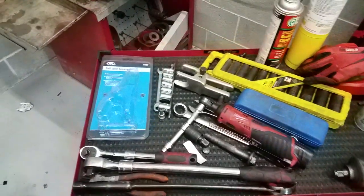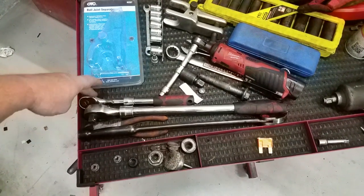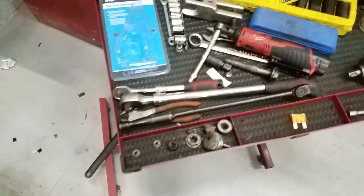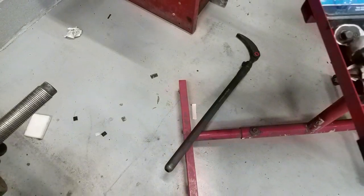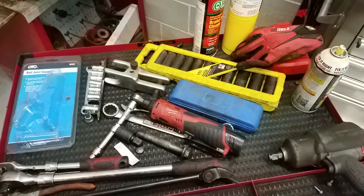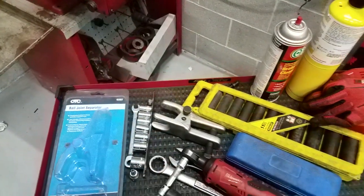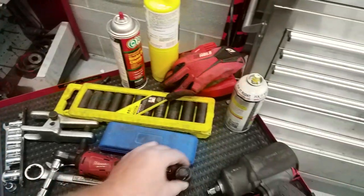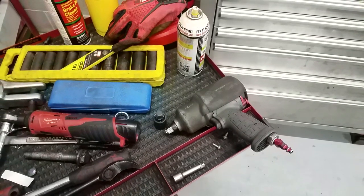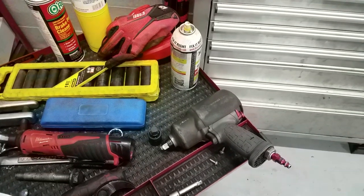You'll want your regular ratchets — a half-inch and a three-eighths ratchet — at least a decent pry bar. I'd recommend one, and I've also got the big dog pry bar down there, which is my favorite. Things that are basically must-haves: you need a ball joint separator — this one's an OTC — and I'd definitely recommend an impact wrench with a wobbly extension.